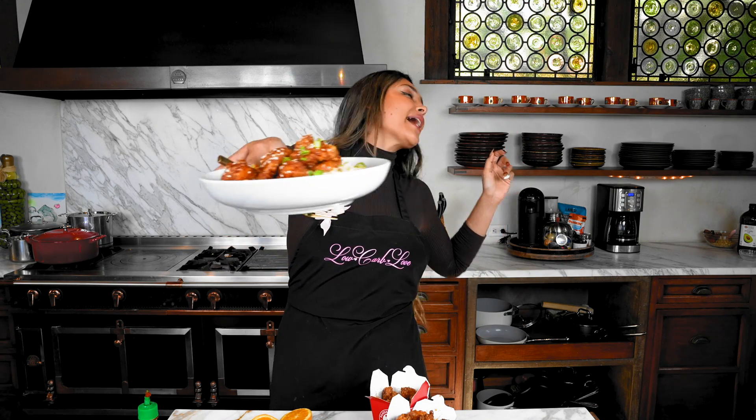The link will take you to lowcarbluff.com where you can print the recipe along with exclusive recipes I don't share anywhere else. If you want more from me, follow me on Instagram and TikTok. If you liked this video, hit that like button and share it with your friends and family who are Chinese food lovers. Thanks for watching — I love you and I'll see you in my next video. Now we're about to go enjoy our Panda copycat!